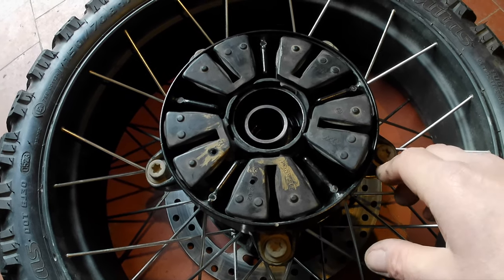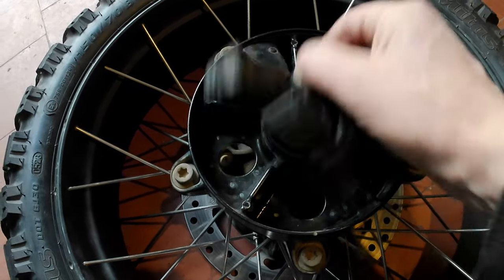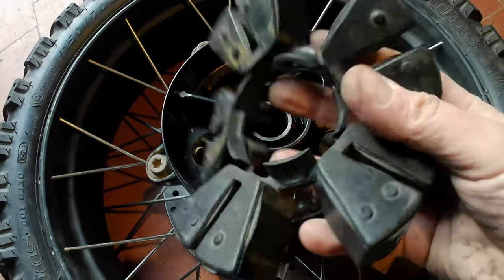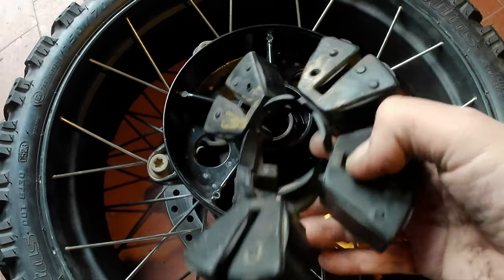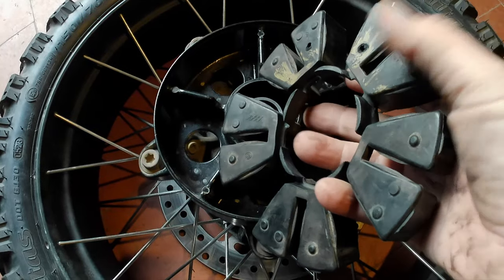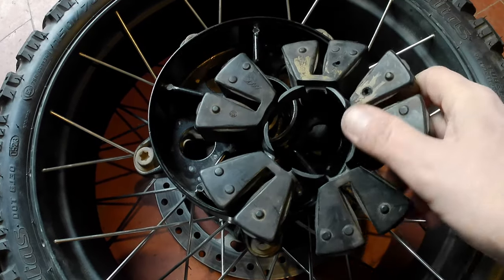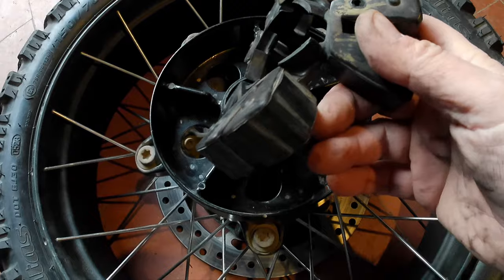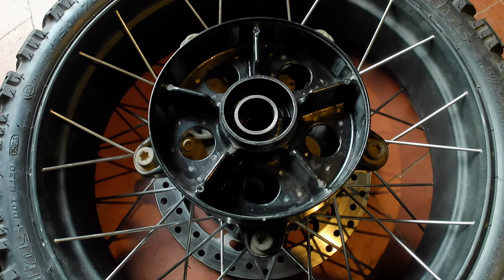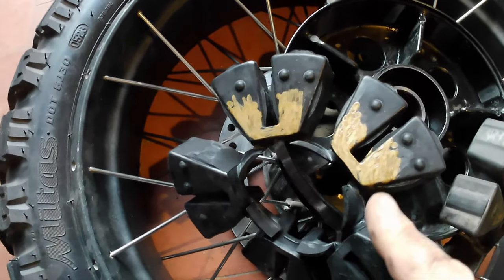This old cush drive rubber has done 17,000 miles — about 50/50 on-road and off-road on some good terrain, so it's had a hard life. But did it really last 17,000 miles? Probably not. It's well overdue for replacement — it probably should have been replaced at 12,000 to 15,000 miles. Certainly this one is past its sell-by date.